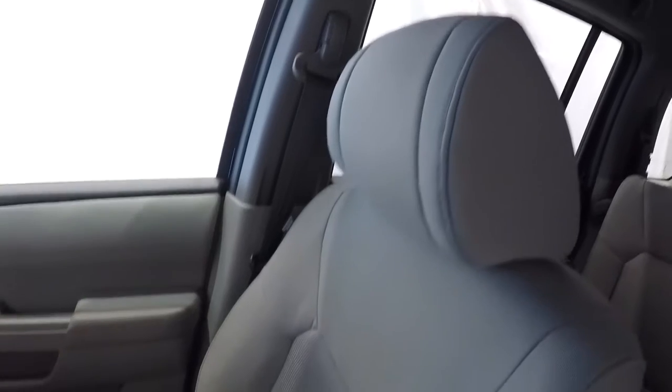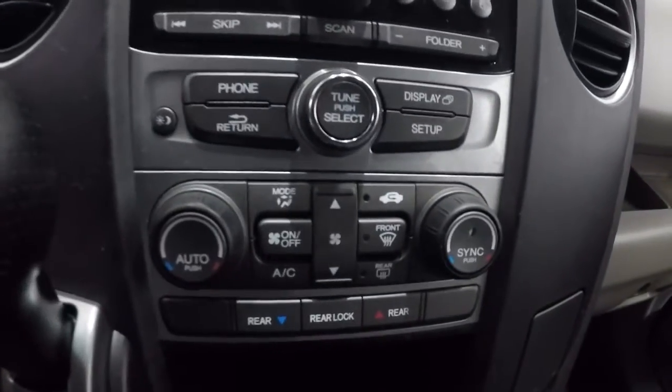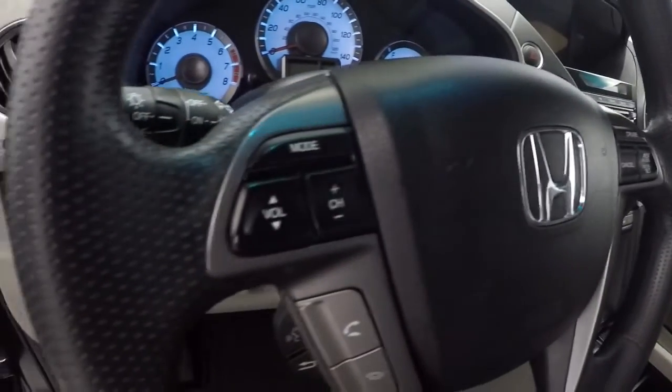Center console storage here — got a power outlet, auxiliary, and USB port there. Passenger seat cloth is in good shape. Got your cup holders there. It is an automatic with dual climate controls. AM/FM/CD player. You're going to have your display screen right there with the backup camera — we'll show you that in a second. It does have steering wheel audio controls and Bluetooth.